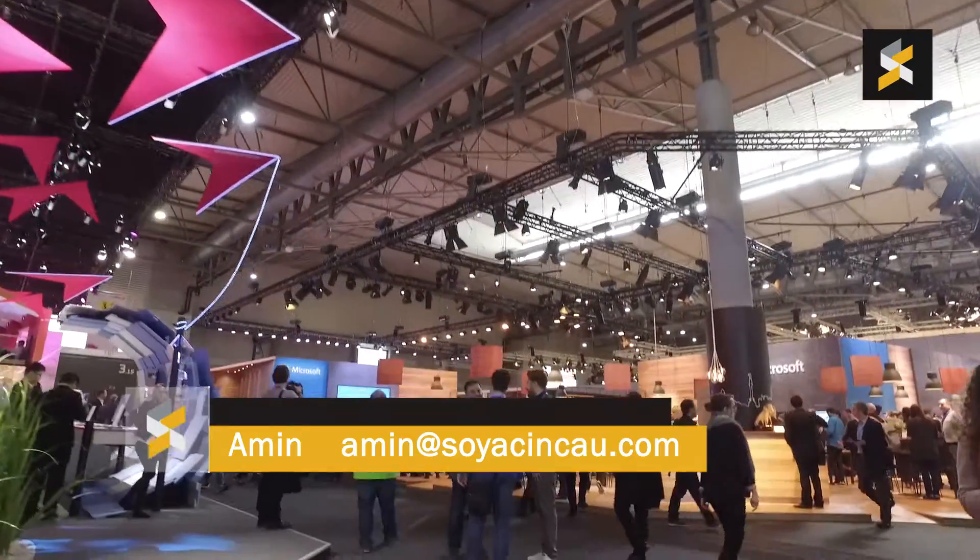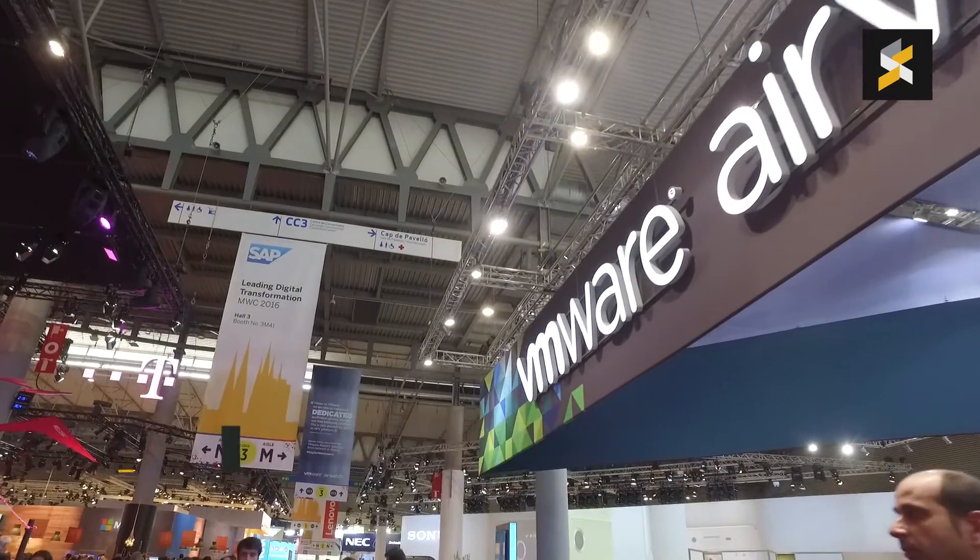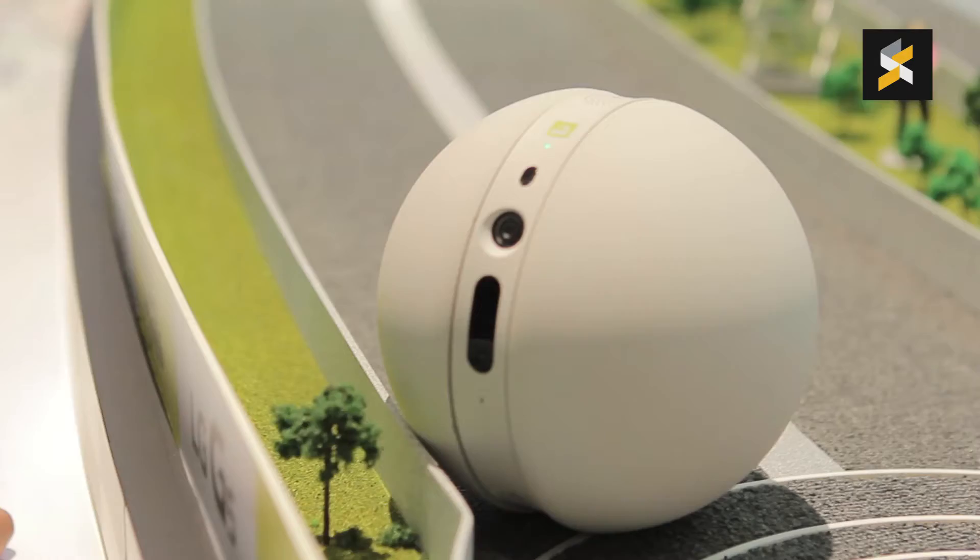Hello everybody, this is Amin from soichinsha.com and we're here at the LG booth in Mobile World Congress 2016 and I'm trying out the LG Rolling Robot.